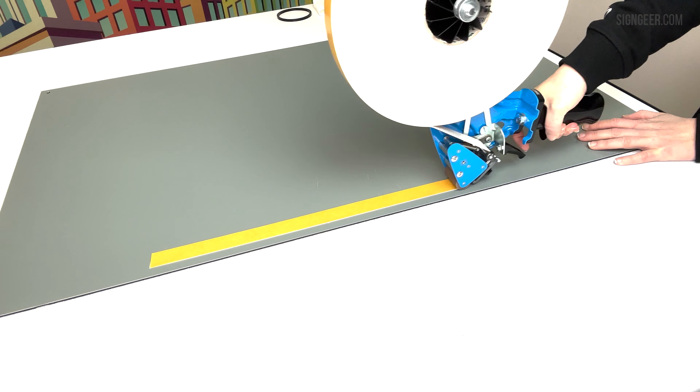To use the tape application gun, clean your panel with isopropyl before application. Apply primer if needed.